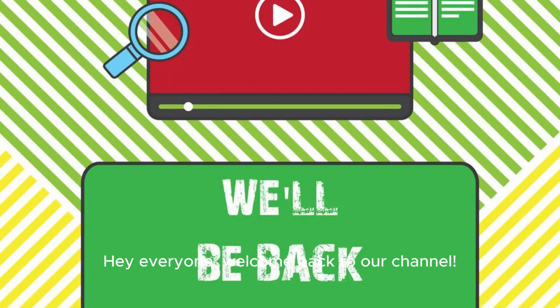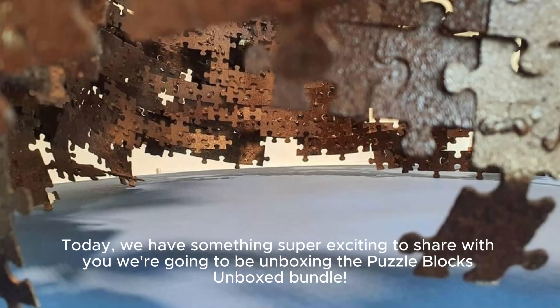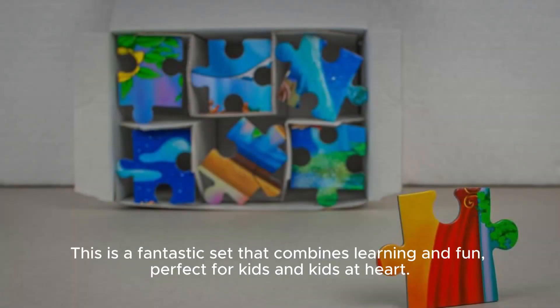Hey everyone, welcome back to our channel. Today we have something super exciting to share with you. We're going to be unboxing the Puzzle Blocks Unboxed Bundle. This is a fantastic set that combines learning and fun, perfect for kids and kids at heart.